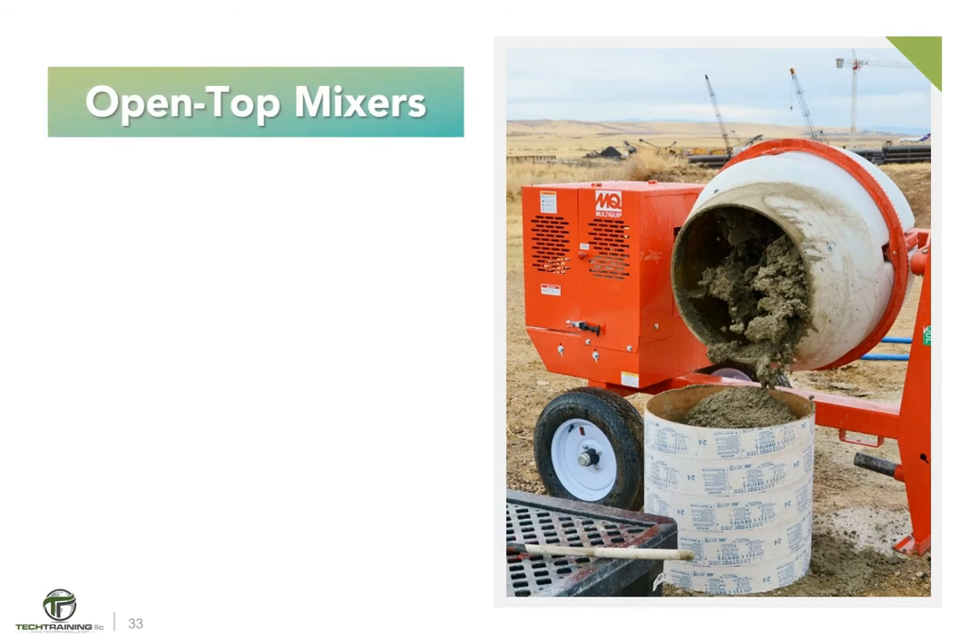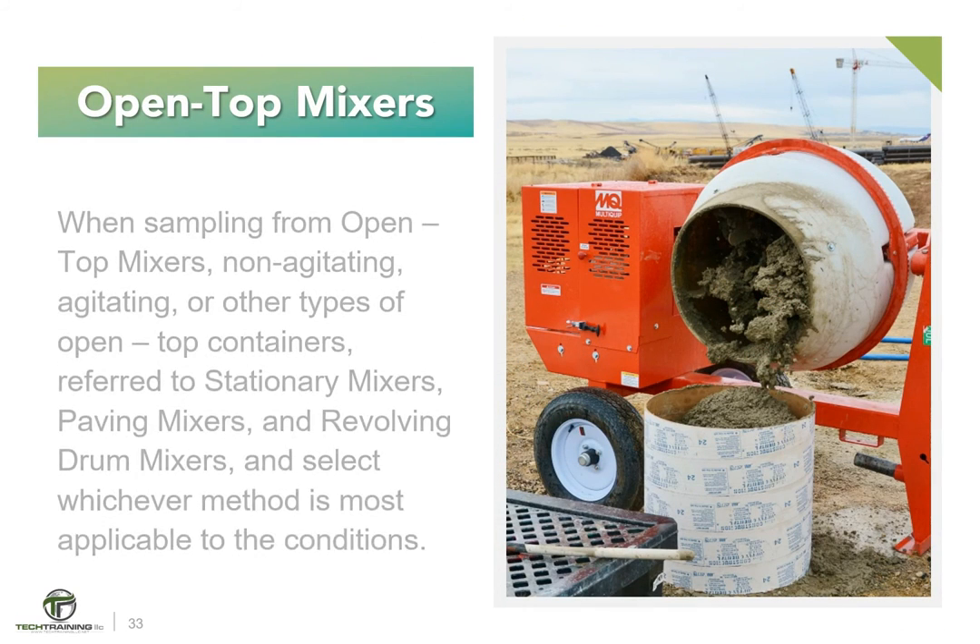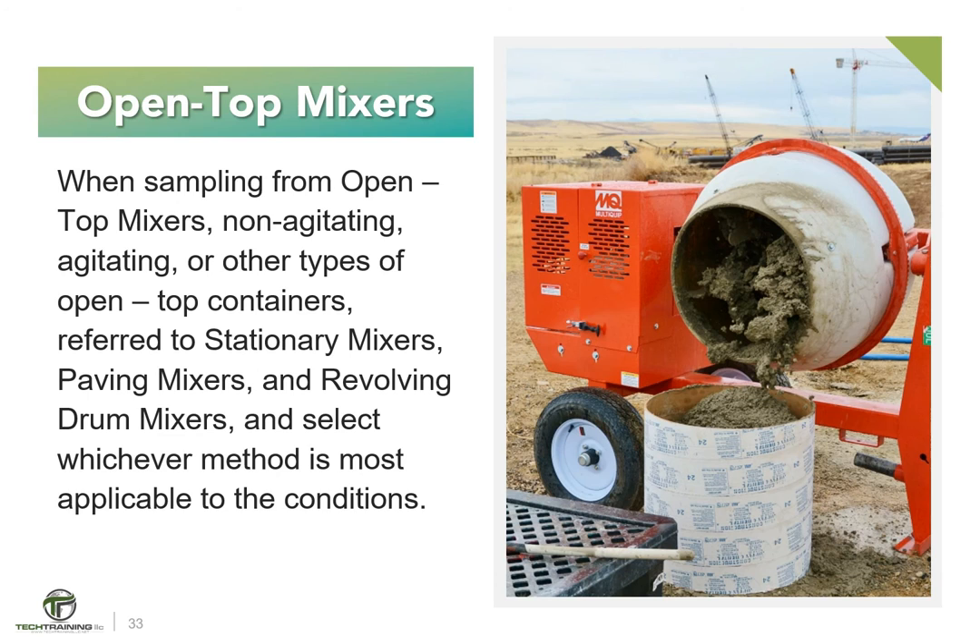Next, open-top mixers. When sampling from open-top mixers — non-agitating, agitating, or other types of open-top containers — refer to the procedures of stationary mixers, paving mixers, and revolving drum mixers, and select whichever method is most applicable to the conditions.